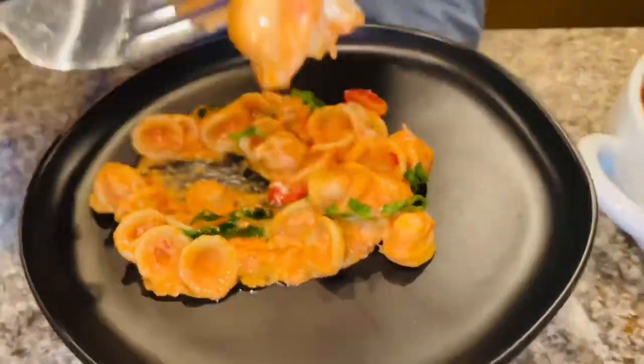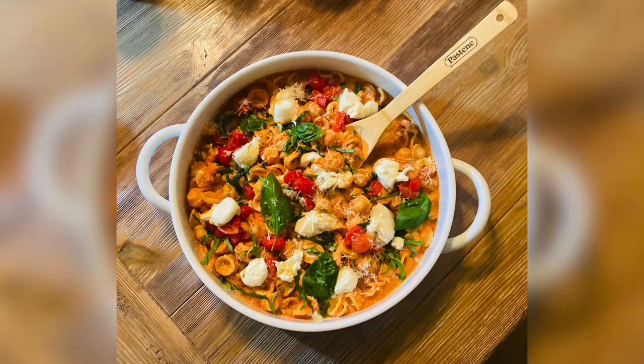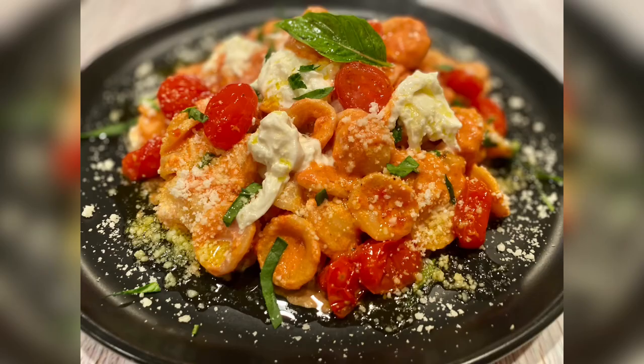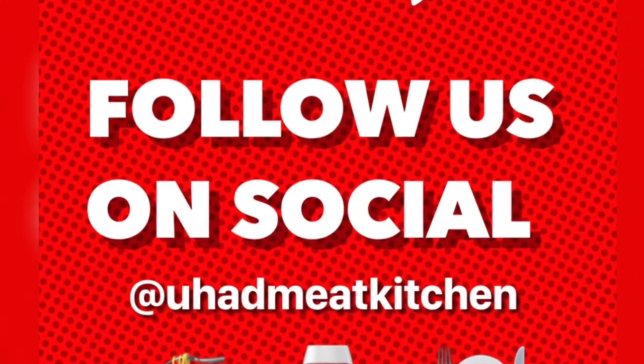Does that look amazing or what? I can't wait to dig in! For this recipe and more, visit youhadmeatkitchen.com. Like, share, and enjoy!